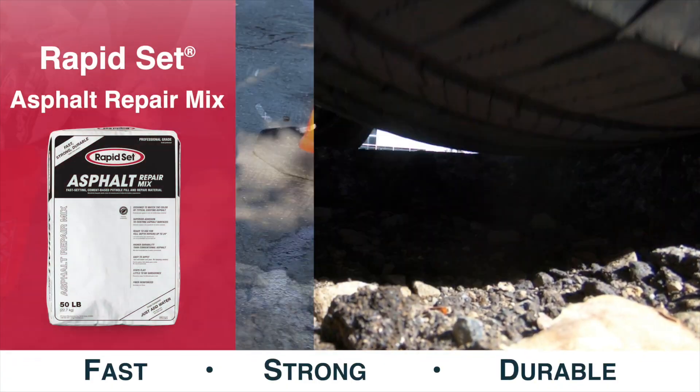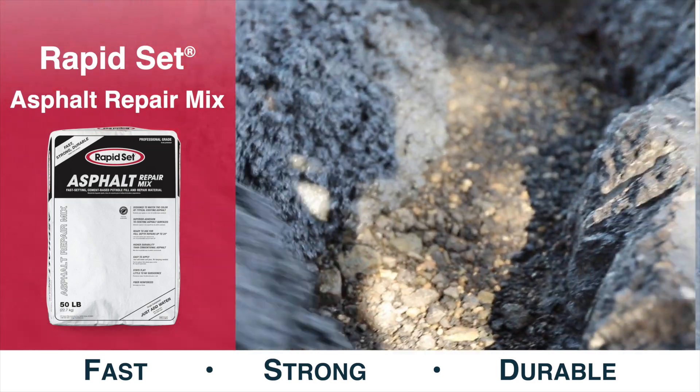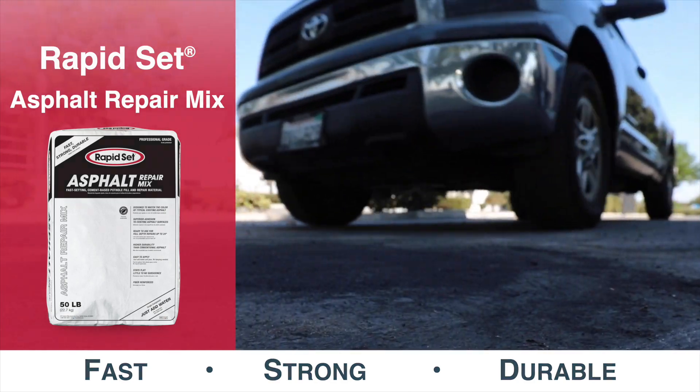Rapid Set Asphalt Repair Mix is a fast-setting, cement-based pothole fill and repair material used for driveways, parking lots, roads, potholes, and more.